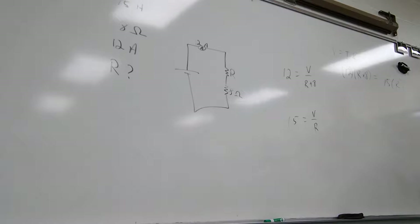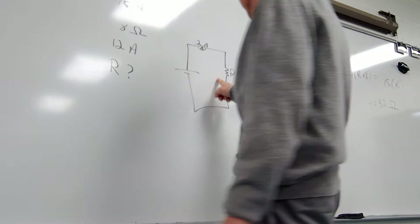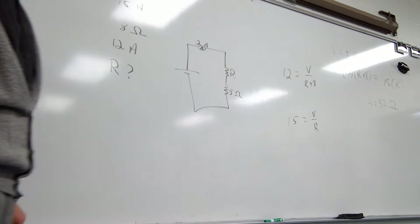Let me look and see what I did here — that's kind of what I did, I just didn't take as long to get there. If you combine the R's and distribute, you end up with R equals 32 ohms. So the original one was 32, this one was 8, so the equivalent resistance was 40. But you weren't asked about that.